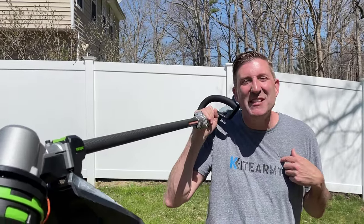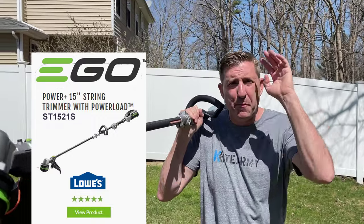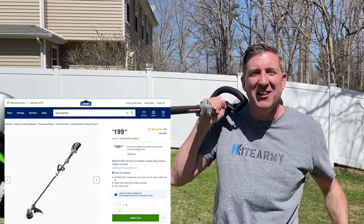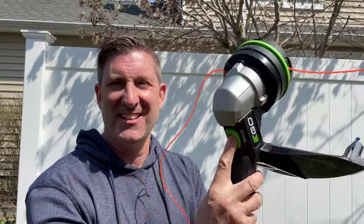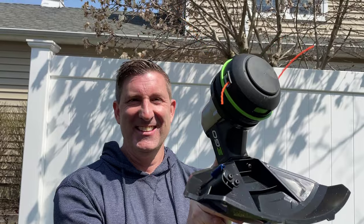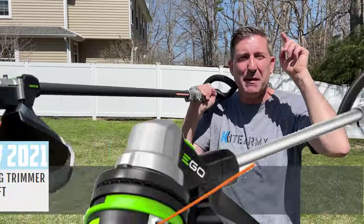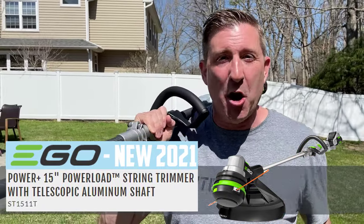Welcome back everybody, my name is Andrew and this is Kite Army. I have right here the best battery-powered string trimmer I ever tested on my channel — it's called the EGO Power Load. It's revolutionary because you push a button to load the string. Well, here's the news: this string trimmer has been beat, and it's been beat by EGO with the brand new 2021 EGO Power Load.